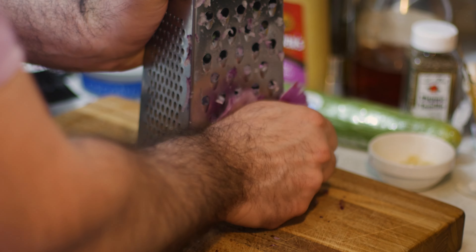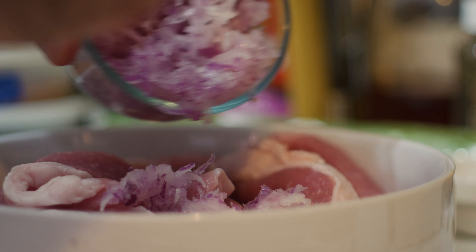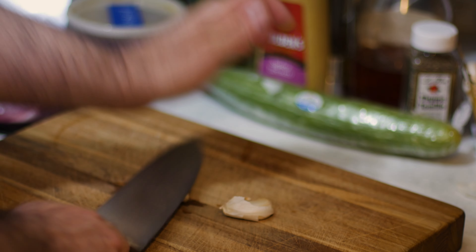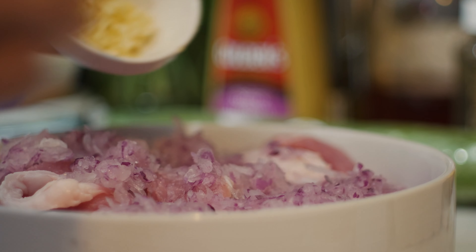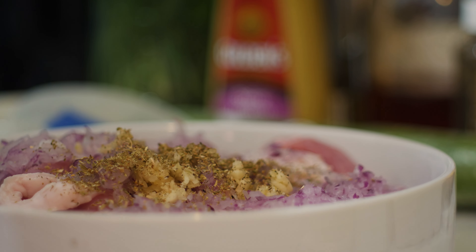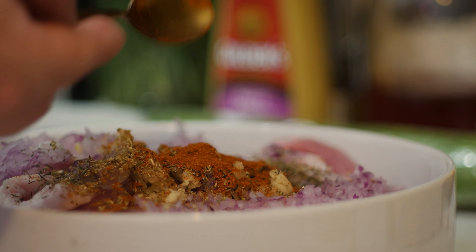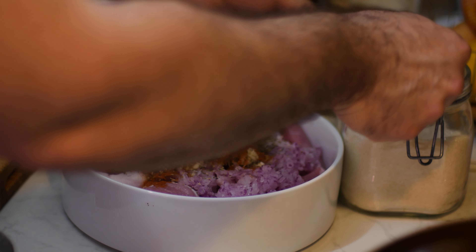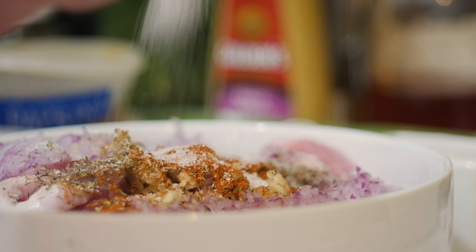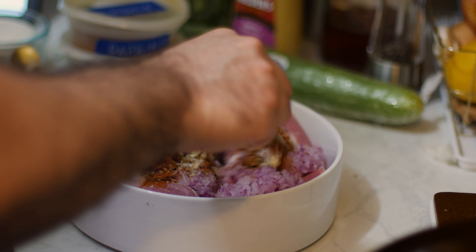I peeled and grated one small red onion, then smashed and minced a couple cloves of garlic. I sprinkled on a teaspoon of oregano, a teaspoon of thyme, and a teaspoon of paprika, then added in half a teaspoon of sugar — which I'm guessing helps with caramelization — along with a little bit of salt and a few cracks of black pepper. I mixed that around so everything was coated in the herbs.